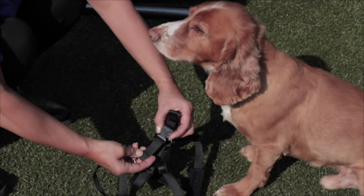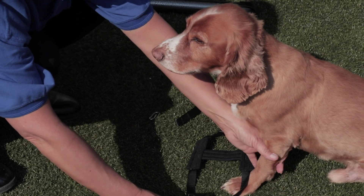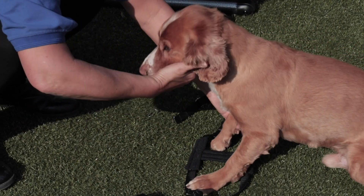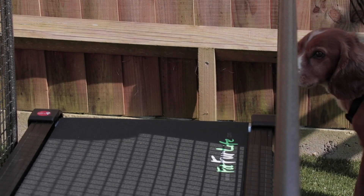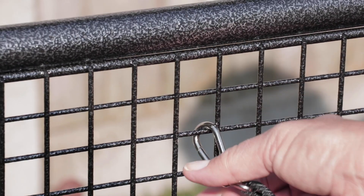Step seven: to attach the harness to the dog, put two front feet in and then clip up over the shoulder. Walk the dog onto the treadmill and clip the dog into the mesh sides.